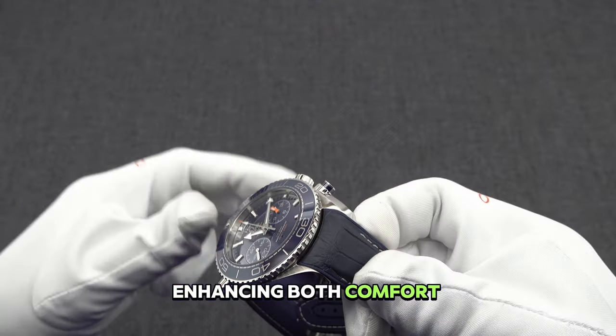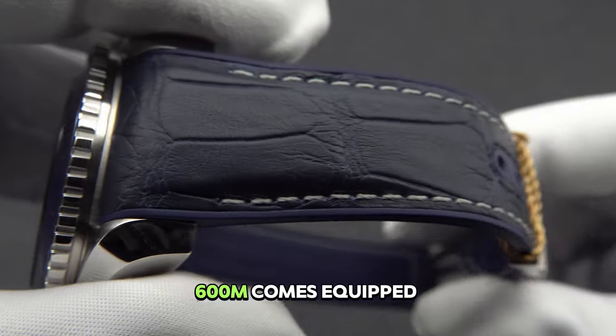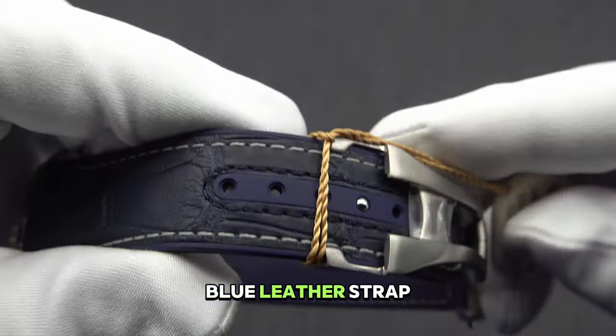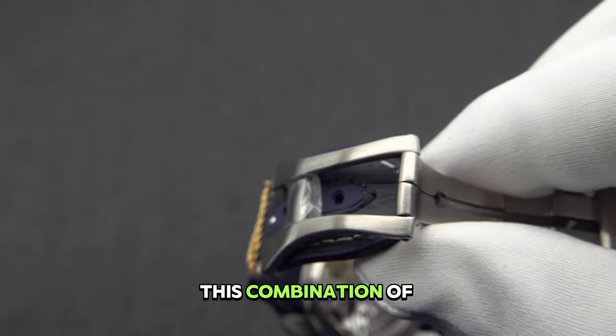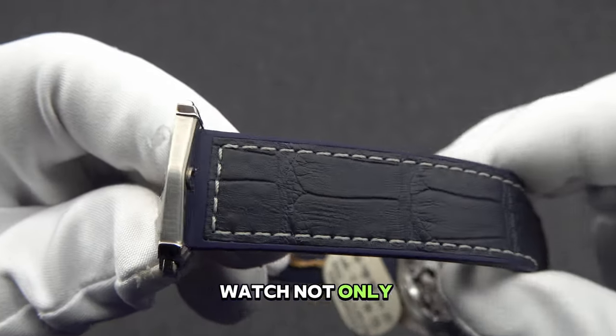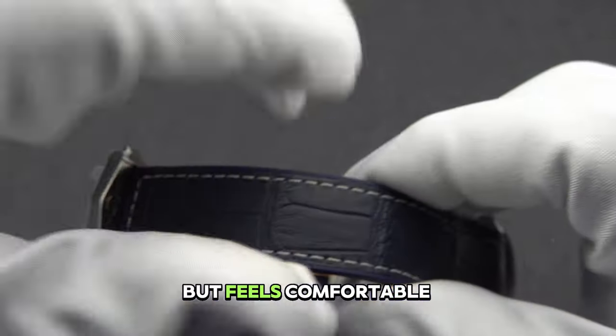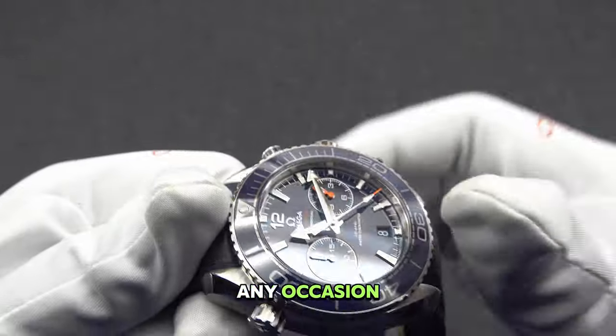Enhancing both comfort and style, the Seamaster Planet Ocean 600M comes equipped with a luxurious blue leather strap accented with rubber lining. This combination of premium materials ensures that the watch not only looks exceptional but feels comfortable for extended wear, making it the perfect companion for any occasion.